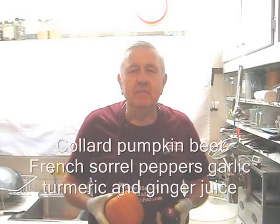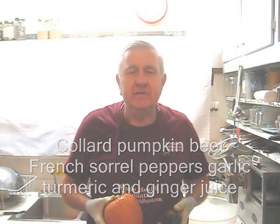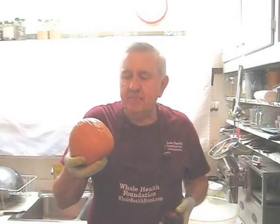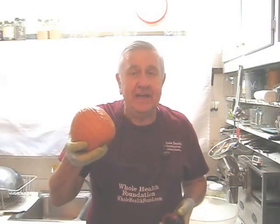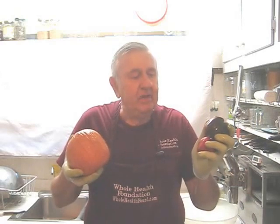Hello my friends, William Poloniak here again from Whole Health Foundation. Today I'm making another garden harvest juice. This pumpkin came up from the compost last year when I buried some pumpkin seeds. And we've got some bell peppers here and a few other ingredients. Let's look at the rest of my ingredients.